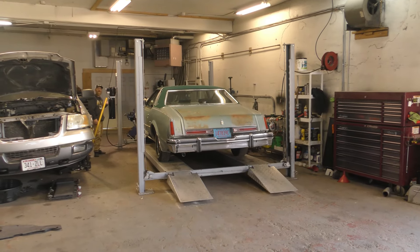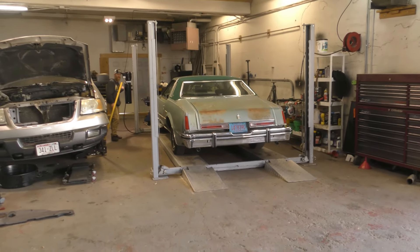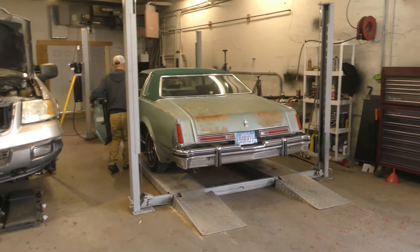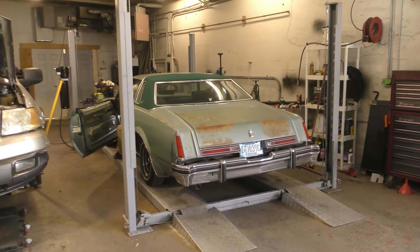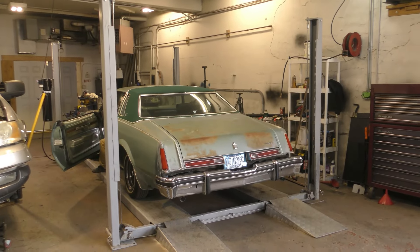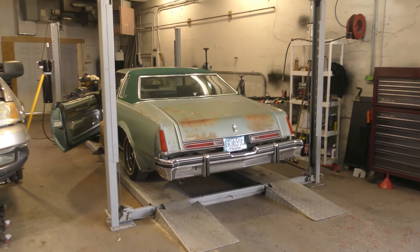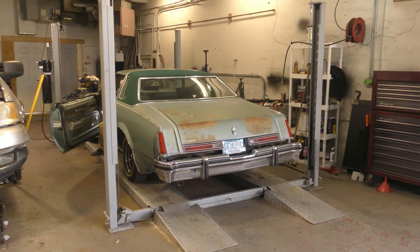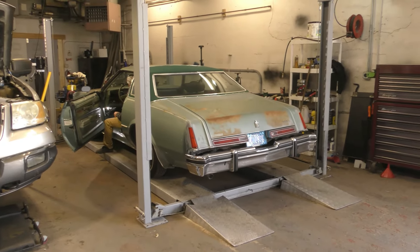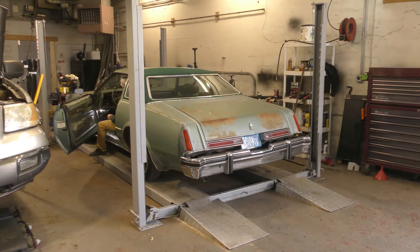We have her start up for the video, huh. What is that, 76? 77. How close? Woo! Sounds good. If she keeps running, we'll be fine.